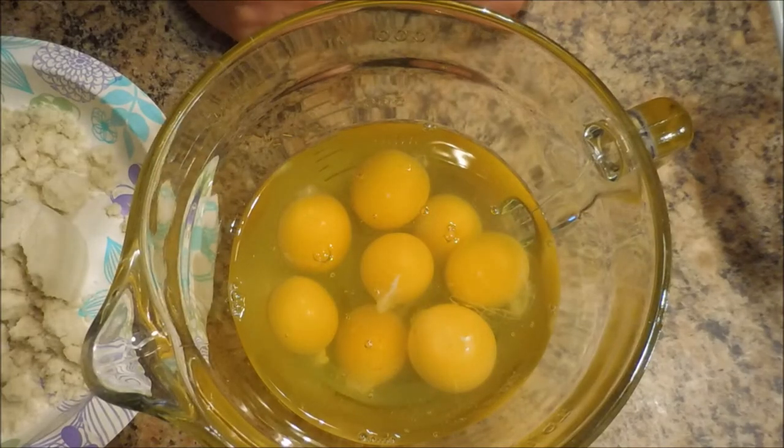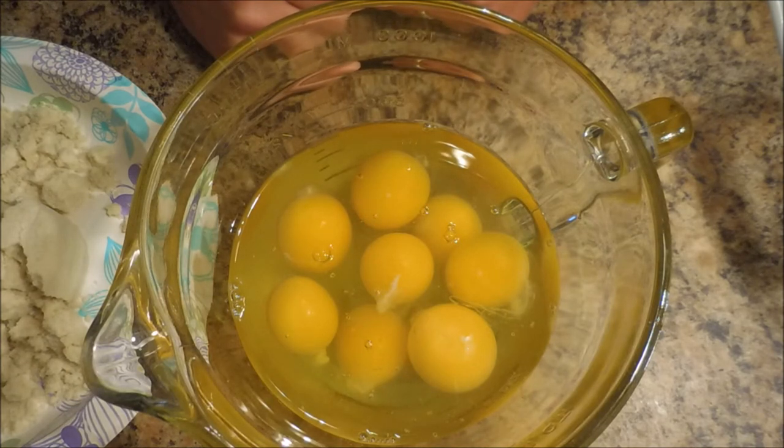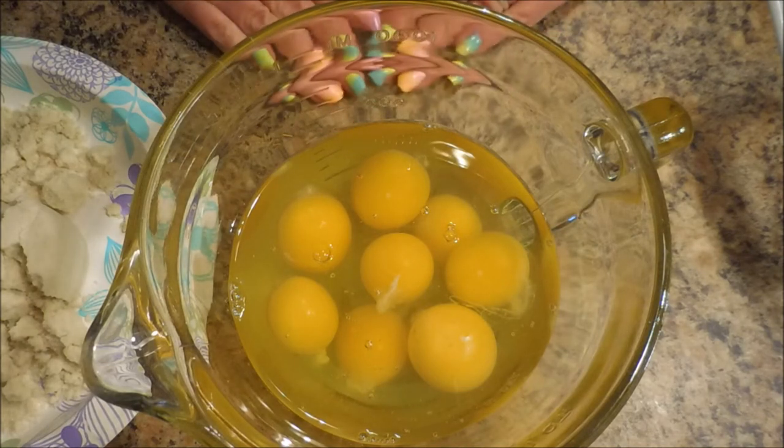Well hello my friend and welcome to my channel. Today we're going to make an easy deep dish pizza pie, and this is friendly for my new eating plan where I'm avoiding carbs and sugar. So I wanted to share this with you.